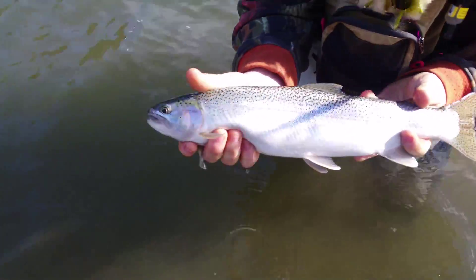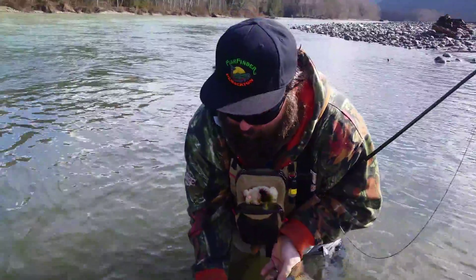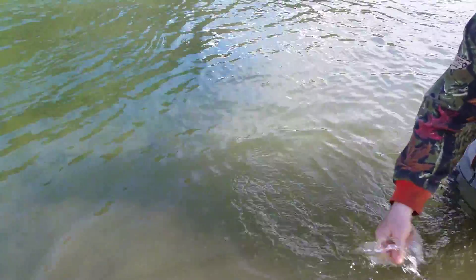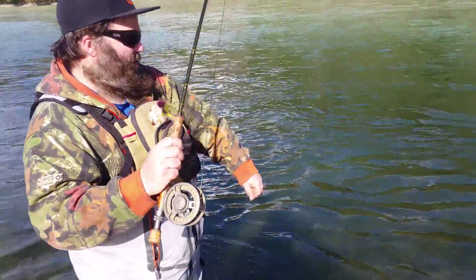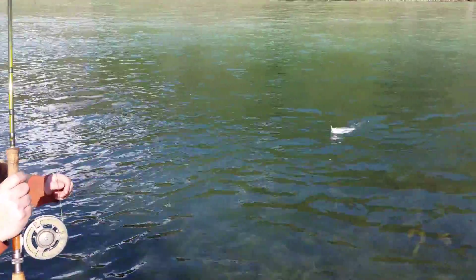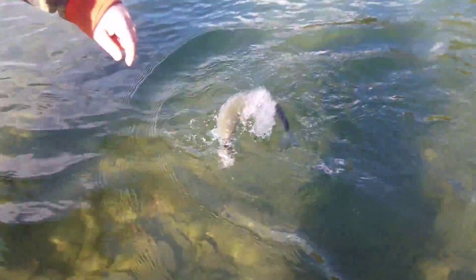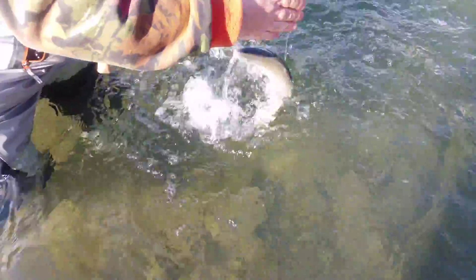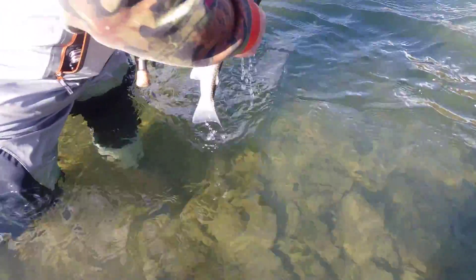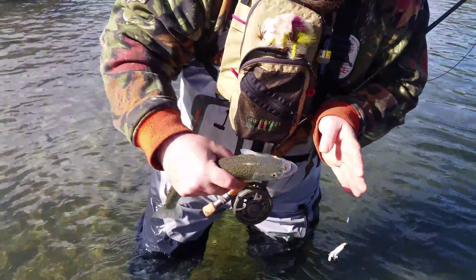You can see what they look like - there's a beautiful cutthroat right there. Carry on your journey, maybe we'll catch up with you later on the upper Lillooet. On the fish finder again baby - pretty tough fishing, every second or third cast right now we're getting into these nice cutthroat. Our net comes in pretty handy - perfect, right in the beak, easy peasy.